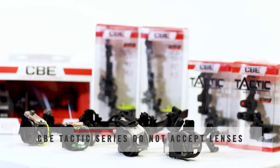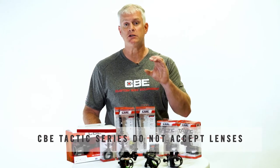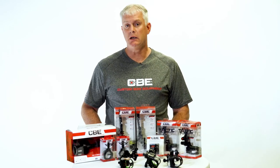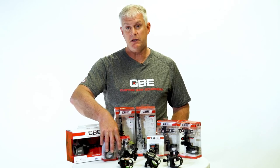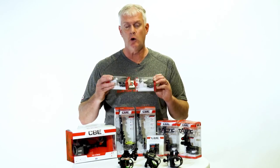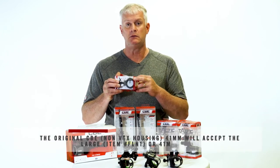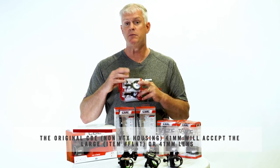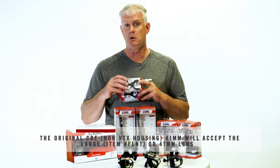Any of the hunting sights that will accept the lens will take either the old original large lens or the newer 41 millimeter lens from CBE. One note on lenses for the target scopes: if you're shooting one of the Custom Bow Equipment target scopes, the 41 millimeter housing, like the hunting sights, will accept the old original lens or the new 41 millimeter. So you can use the original large or the 41 millimeter.